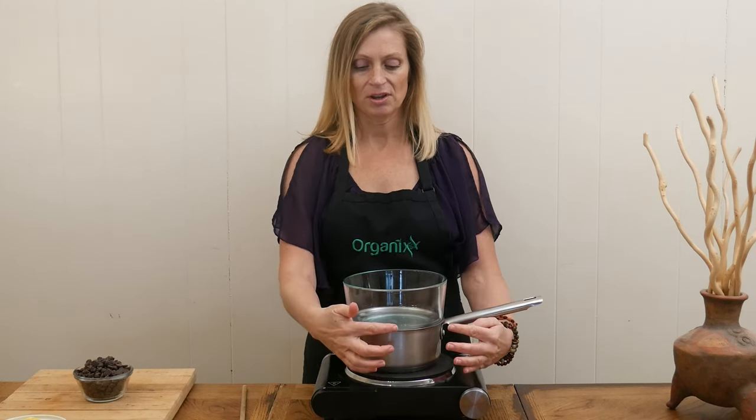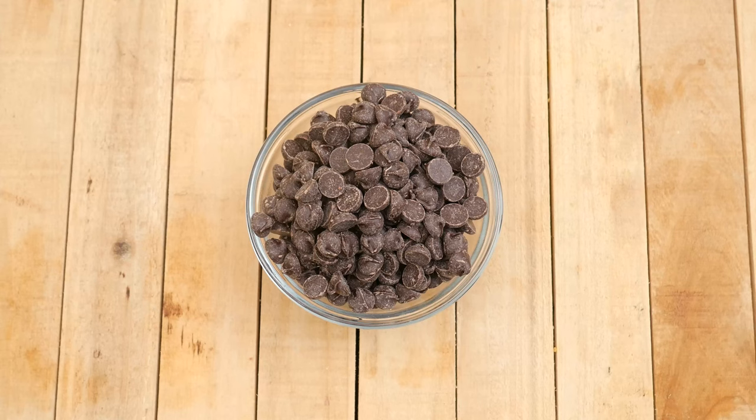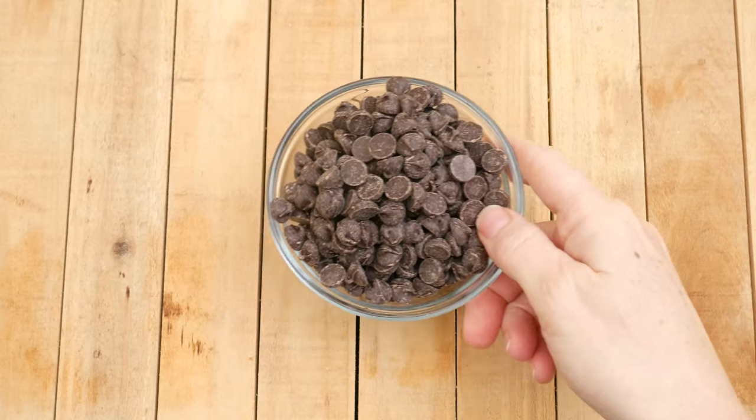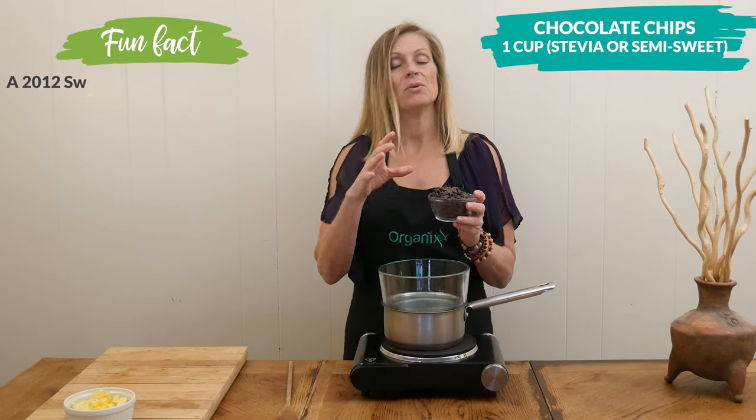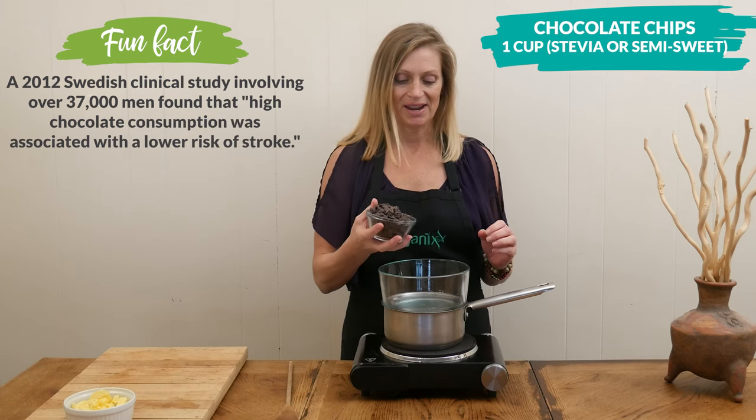Let's begin. In your double boiler — or a glass bowl that fits securely over a pot with about one inch of boiling water on the bottom — we're going to add one cup of either bittersweet or semi-sweet stevia-sweetened chocolate chips. I like to use the Lily's brand.